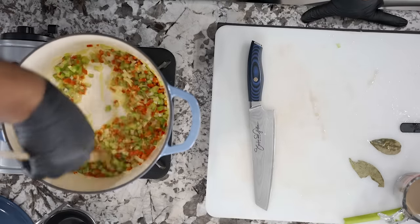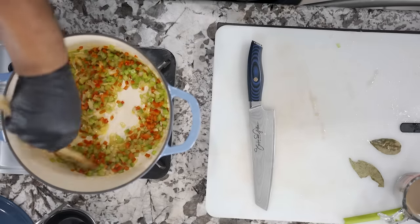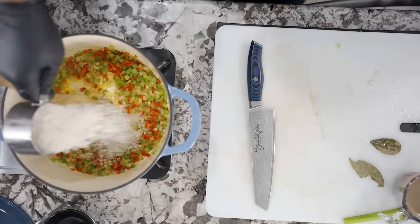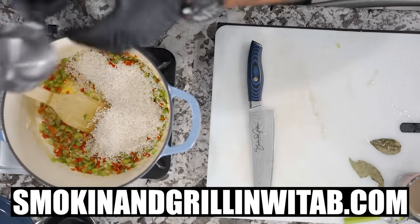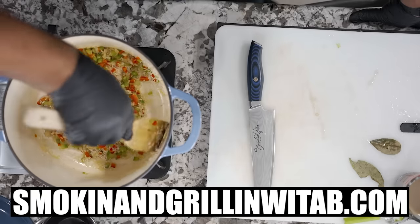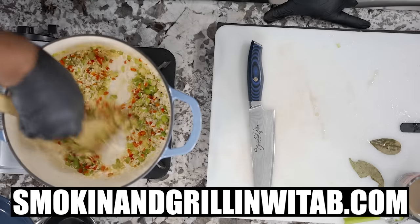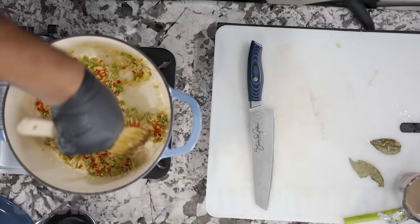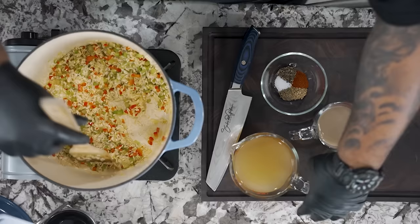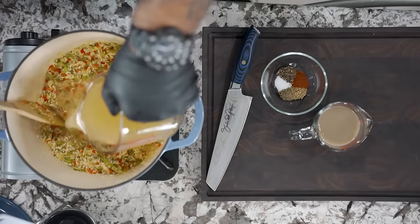We don't want to take it all the way to super translucent where we can't see our color, but we're working with something great. Now I'm gonna bring my rice into play. Don't forget the full ingredient list is on my website — smoking and grilling with AB dot com. I let the rice cook in there just to kind of brown up — we toast it. Then I'm gonna go ahead and add my stock.